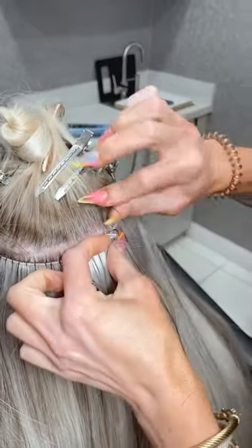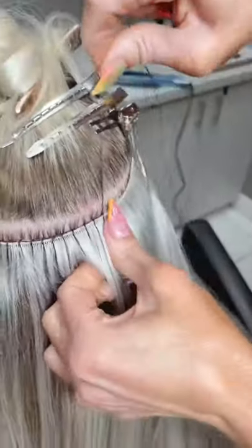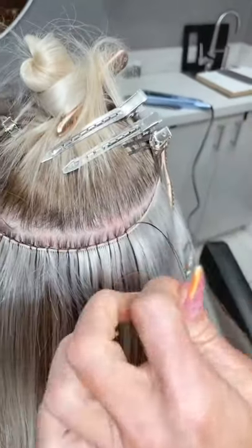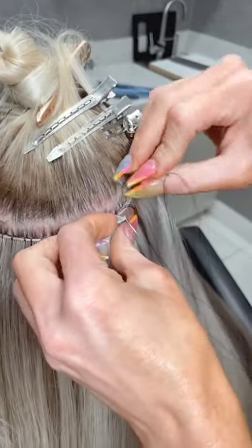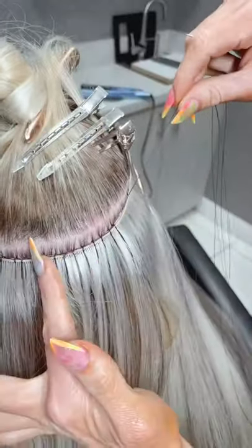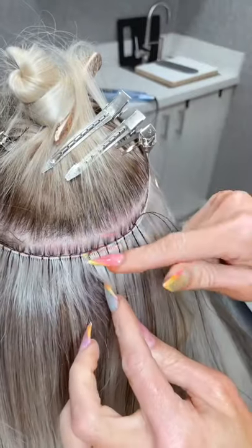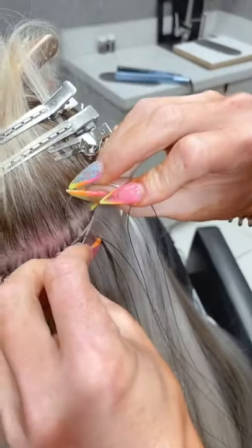What do you do when the wefts aren't the exact same width? It's hard to explain — you would just keep sewing, and when one weft stops, you keep sewing over where there isn't hair just to keep them sewn together. I'll make a video — it's too complicated to explain verbally.